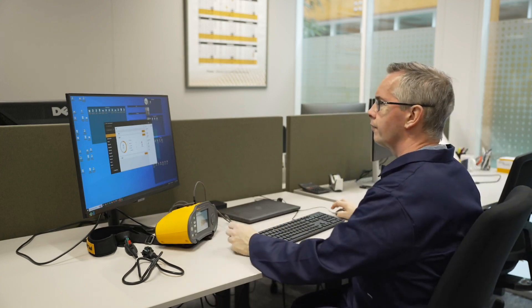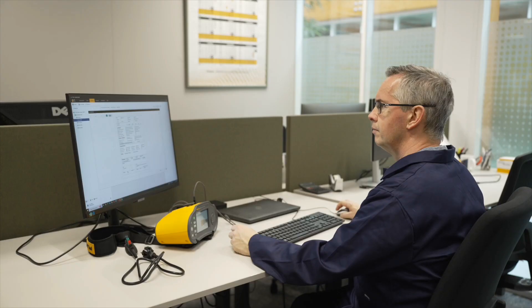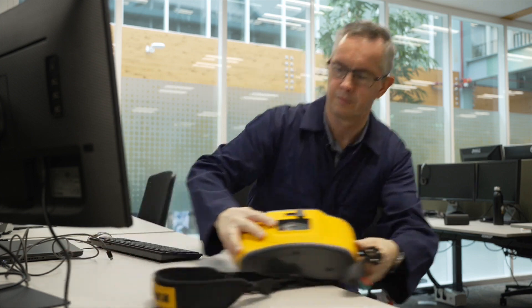The Fluke 1670 Series increases your productivity and simplifies your electrical inspection workflow from setup to testing to reporting with the accuracy and reliability you expect from Fluke. Contact your local Fluke representative and find out how the Fluke 1670 Series can make your installation testing and reporting faster, easier and better today.